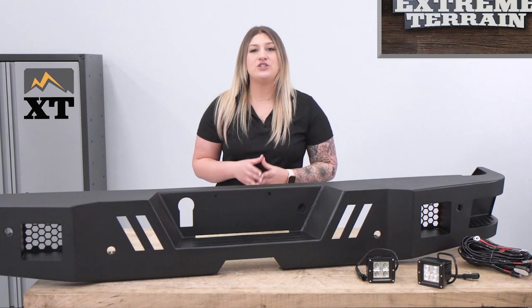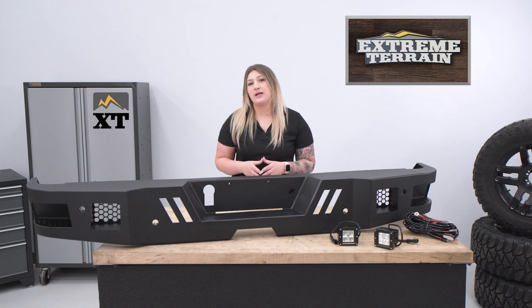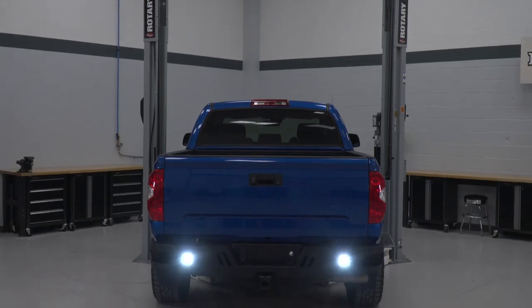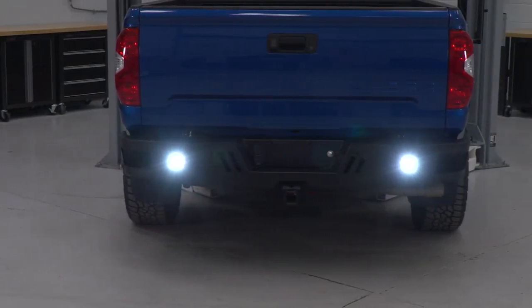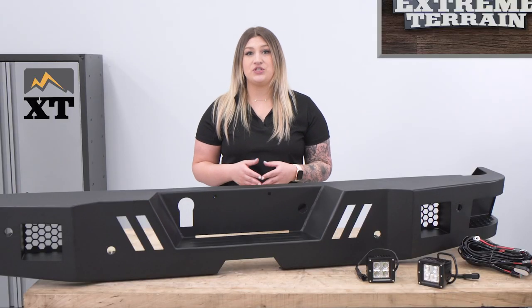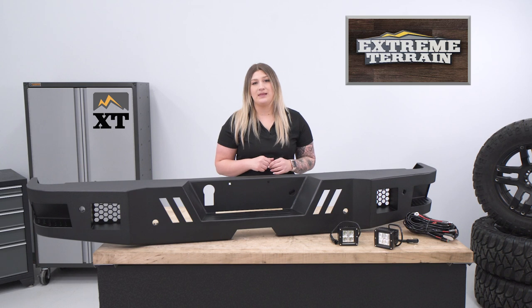With this kit, you'll get two three-inch high-powered LED cube fog lights, which will be a game-changer for rear-end visibility on your Tundra. These will be incredibly bright Cree LEDs with a white 6,000K color temperature, making the lighting super crisp and clean. They are IP67-rated — dust and waterproof — and they're going to have a durable aluminum black powder-coated housing and a polycarbonate lens.